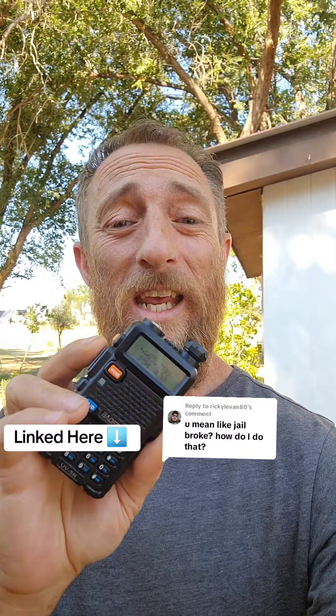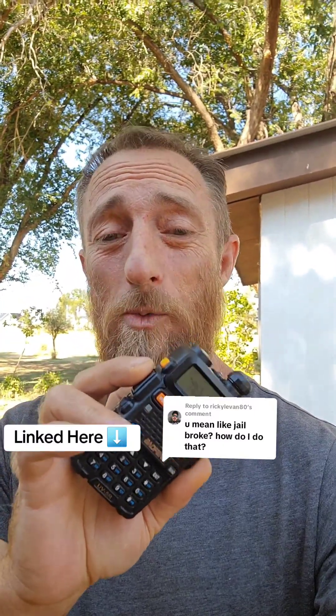So if you get a Baofeng UV5R from the link below, save this video so if you get one of the locked radios, you know how to unlock it in the future.